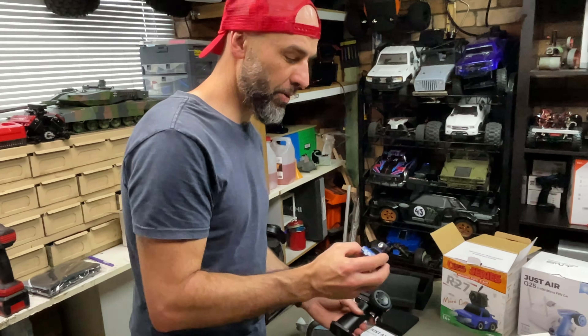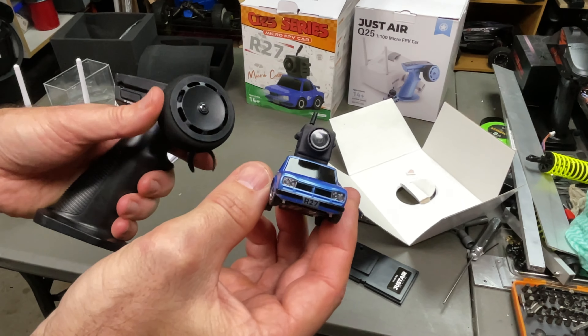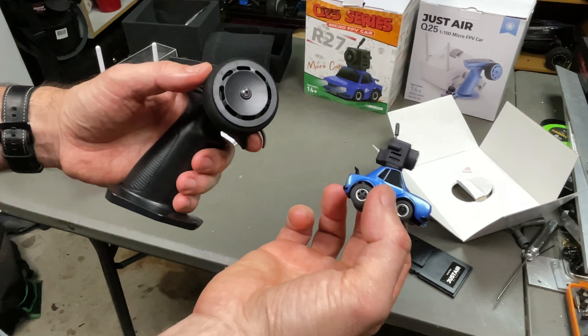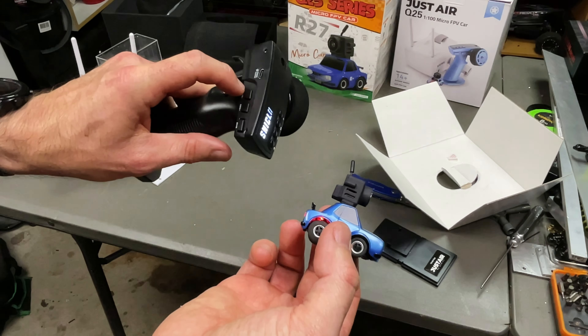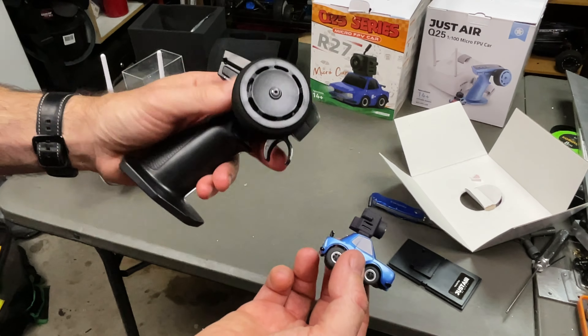Got the car plugged in — we'll charge it up in a bit, but I want to show you how it all looks. As you can see, proportional steering, blinkers as well at the back. Pretty sweet. And you can see proportional throttle. Now in the back here you have 70% and 100% throttle — we'll obviously leave it at 100%. On and off button. Your steering trims as well.